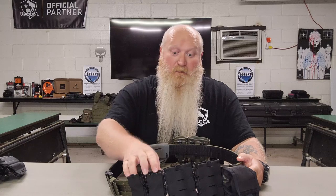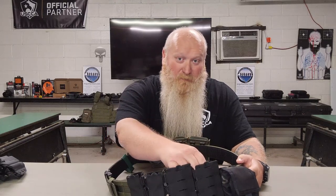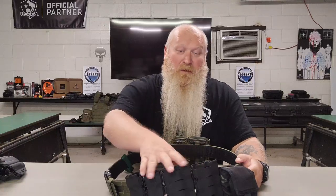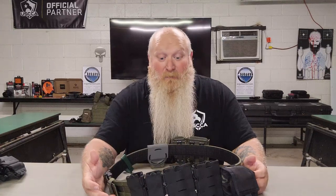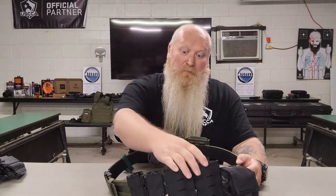Your pistol mags come with one Malice clip; your rifle mags come with two Malice clips. The other great thing with these Malice clips is that these being soft shell — not hard shell, these are soft shell — some people call them taco mag pouches. There's all kinds of names out there for them, but these are stackable.